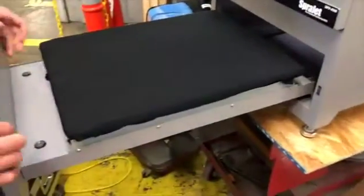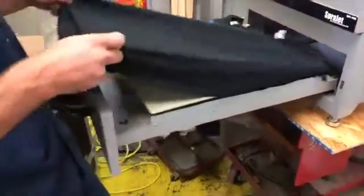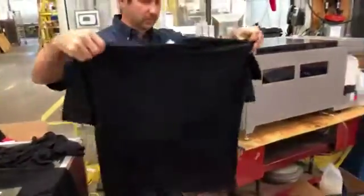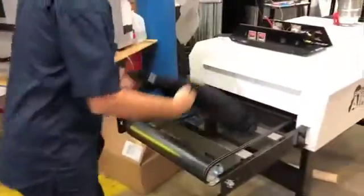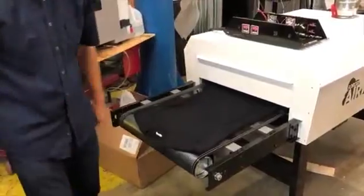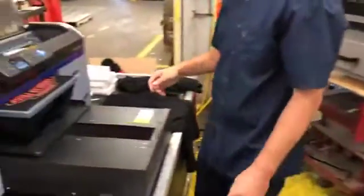The 2408 is also perfect for curing wet pretreated shirts. You can use the conveyor dryer in lieu of a heat press or hang drying. A fully saturated pre-treated shirt will dry at the same belt speed as a wet printed shirt.